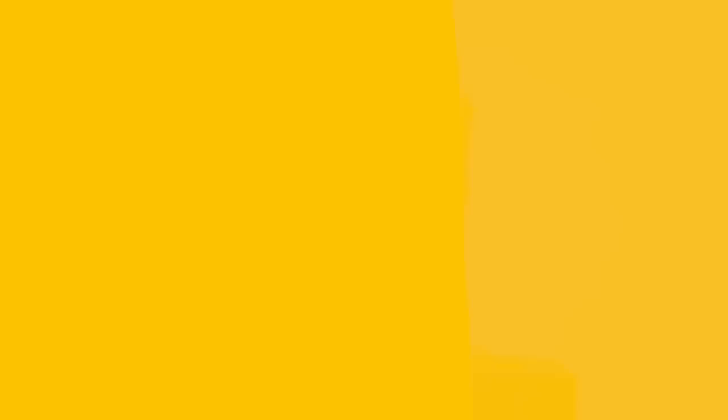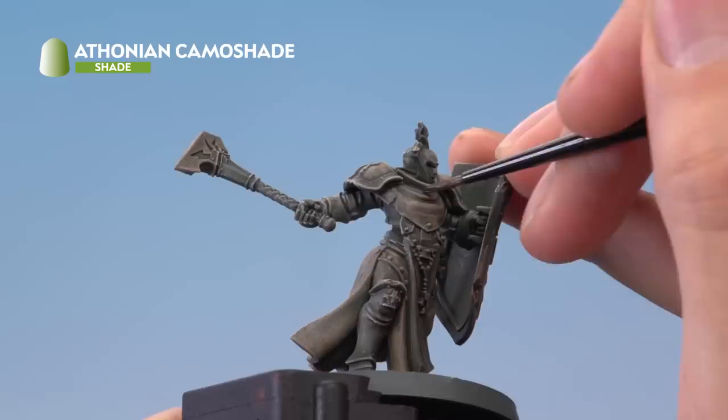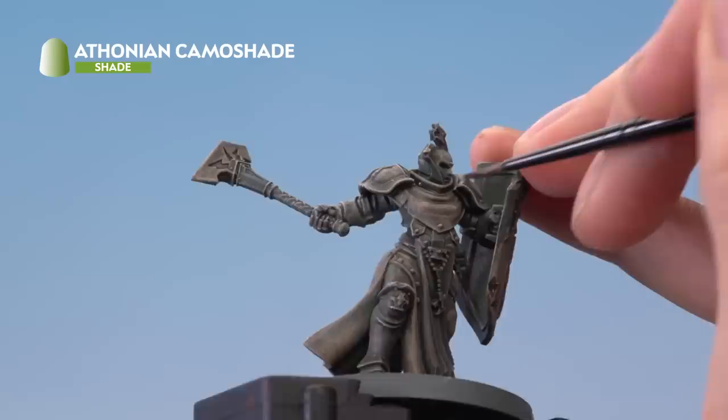Next, reapply small amounts of Athonian Camoshade using a small layer brush. Look for areas where water would collect on the statue when standing still and apply the shade there, so those areas become greener and therefore look a little bit mossier.